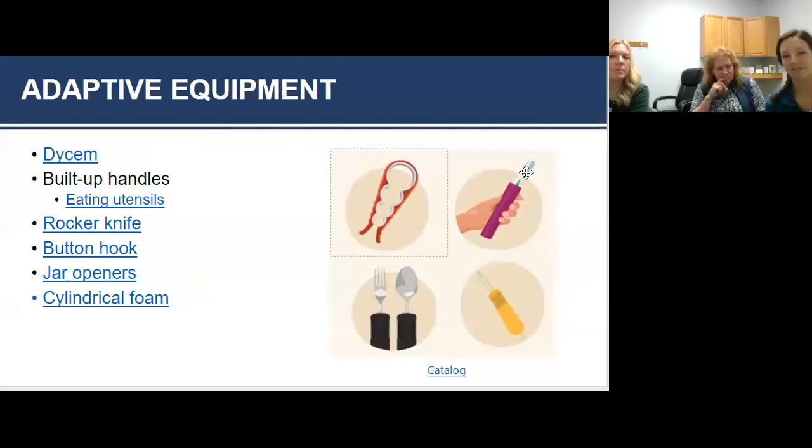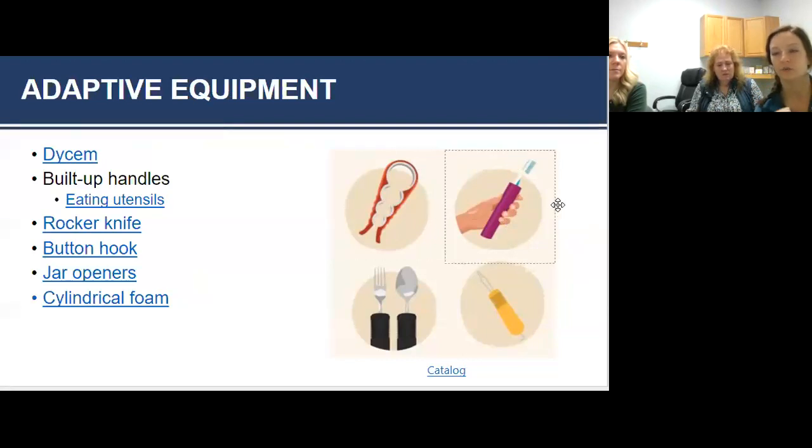Adaptive equipment is one of OT's specialties — finding what works best for you. There's a multitude of things you can order on Amazon, from Meijer, from Walmart. The goal of all of them is to make sure you are not using your hand as a tool. When people say they can't open a jar, here are a few options: Dycem — a rubber piece of material that helps you grip onto things and provides friction so your hands aren't slipping on the top of the jar.